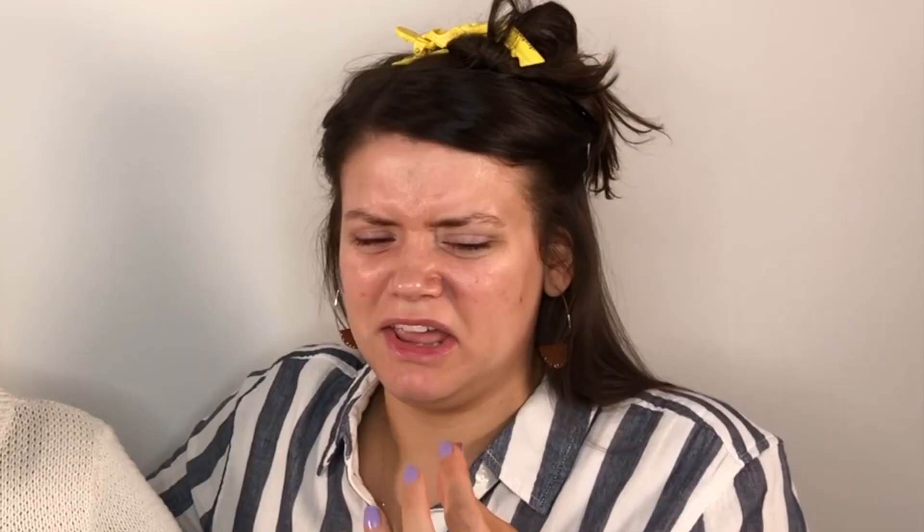Do I look good now? This literally smells like nail polish. I hope this doesn't burn my skin off. Ew, it's so sticky!